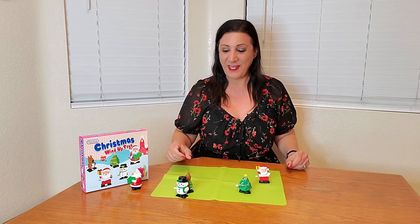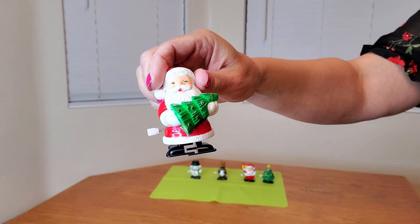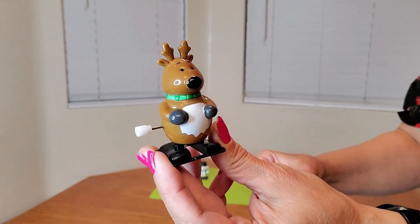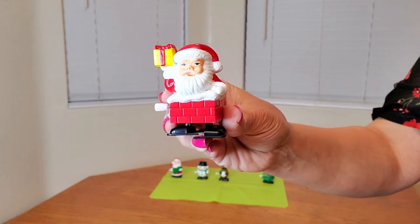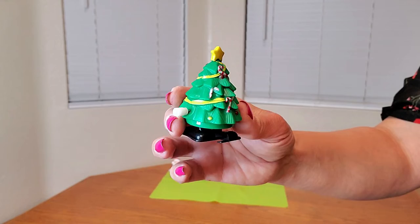How fun are these? Look at them go! Here's a close-up of Santa with a Christmas tree. Here's a close-up of the snowman — look how cute he is! And this is what the reindeer looks like. And here is Santa with a yellow gift.